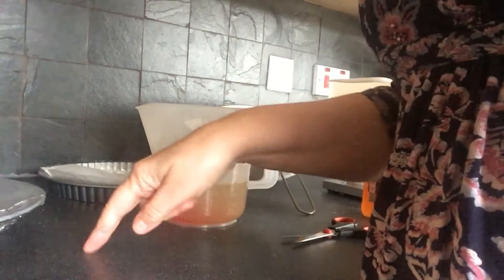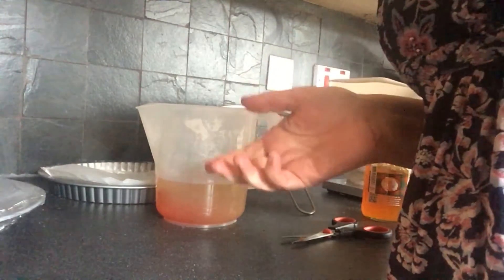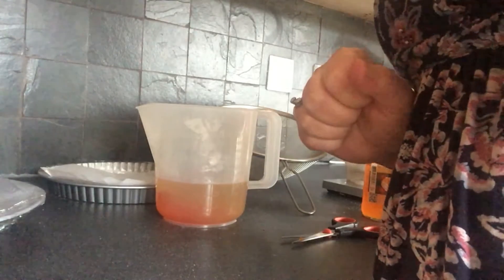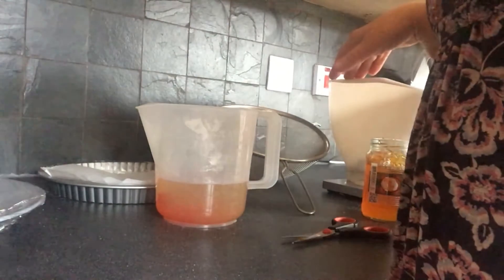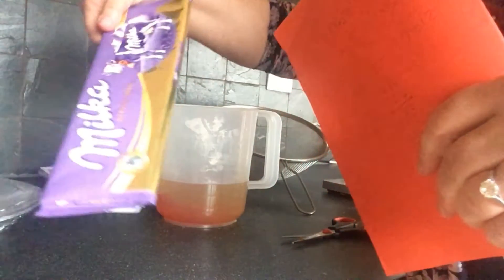You need 135 grams of orange jelly - that's one block. You need two tablespoons of orange marmalade; if you haven't got this don't bother because it doesn't matter, it just adds a wee bit of extra flavour, and 350ml of water. Now to make the sponge I've got two eggs, 75 grams of caster sugar, 75 grams of self-raising flour, 75 grams of butter, and then on the top I've got a bar of chocolate.